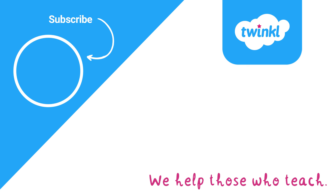Thanks for watching. Make sure to like this video and subscribe to the Twinkl Key Stage 2 channel.